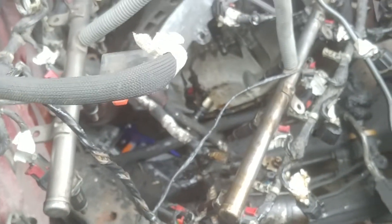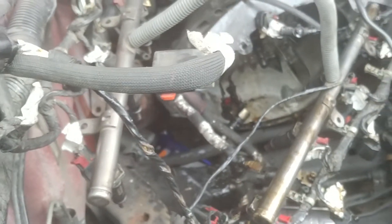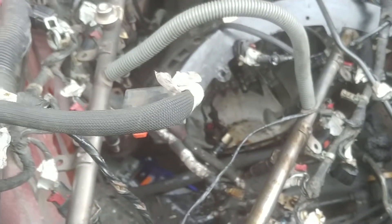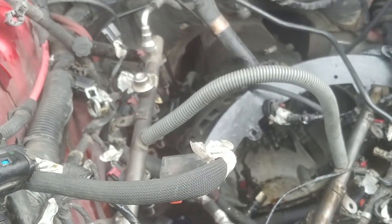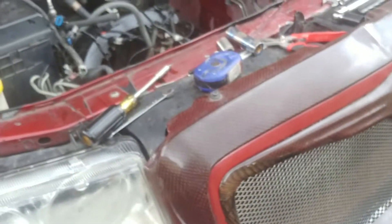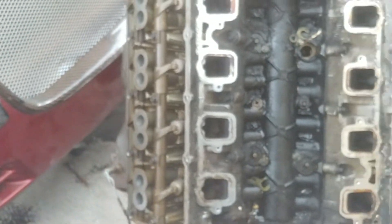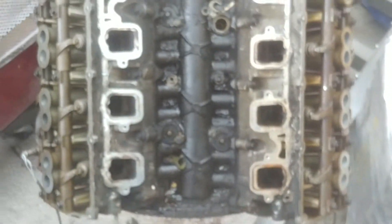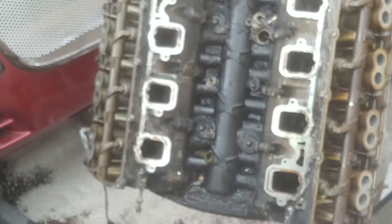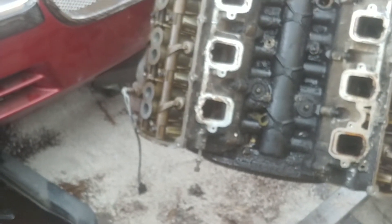Everything I mentioned previously as far as what you have to take loose in order to get the motor out — that's it. I didn't have to take out anything other than what I mentioned. My transmission is still in place; I didn't undo that. That concludes this video of taking the motor out. I may do another video to talk about what I came across putting things back together, any troubleshooting, and show that you could do this at home without going to a mechanic.